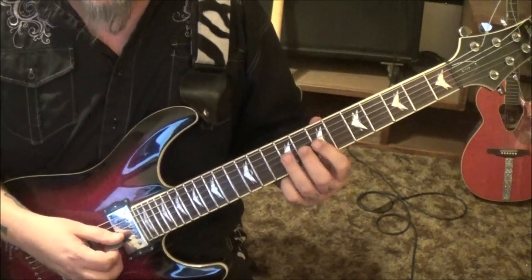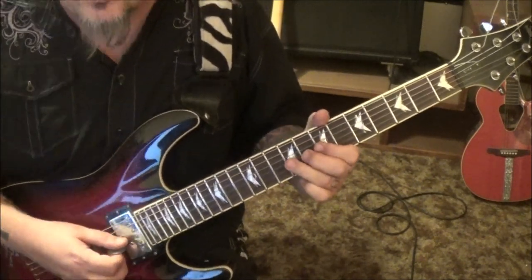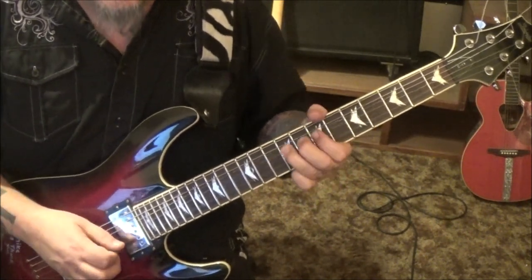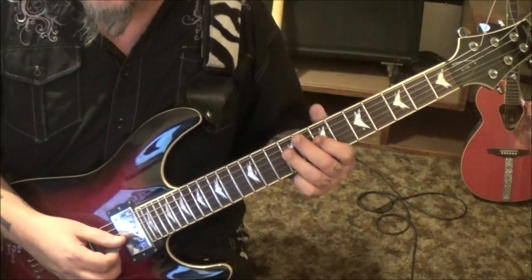At 3 minutes 29 seconds in: 9th fret, 9th fret, 9 bend release, pull to 7. Then 9th fret on the G and D with vibrato. Here's that riff: 7 on the G, 9 on the D, pull off to 7.